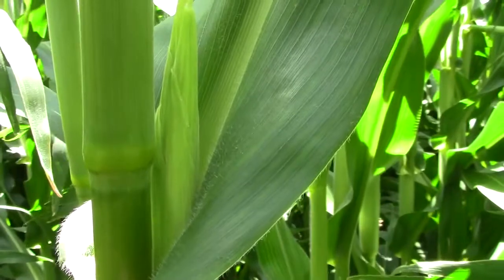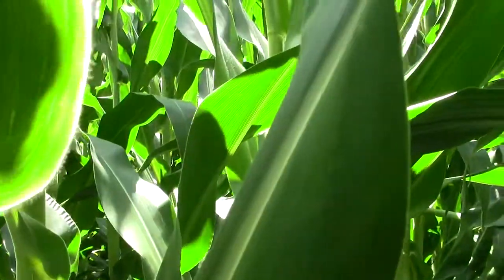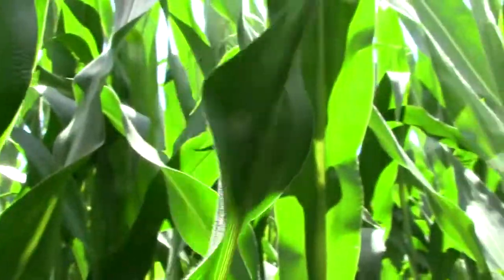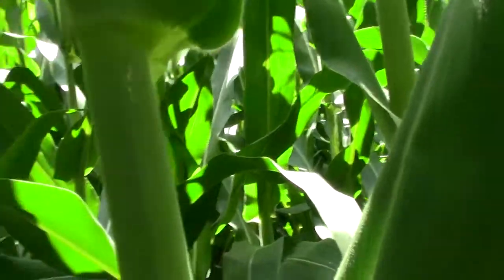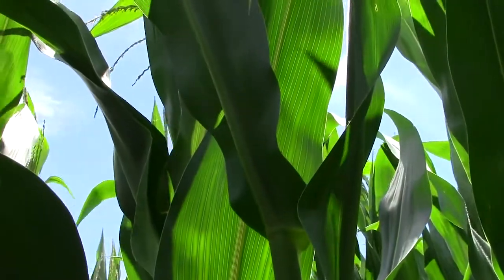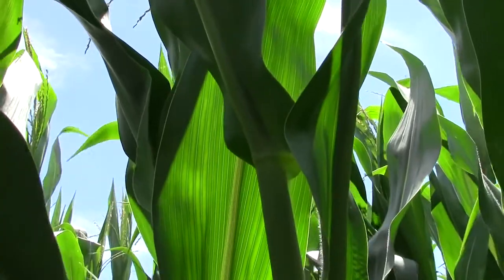When checking plants for egg masses, check the upper leaf surface and the lower leaf surface of the upper leaves on the plant. It's generally suggested to check at least the upper four leaves on the plant, and a lot of times I'll check from the ear leaf to the uppermost leaf.